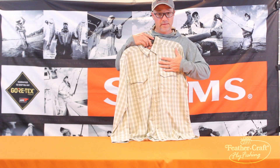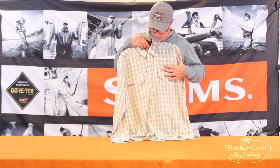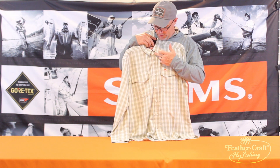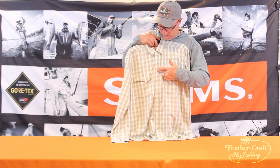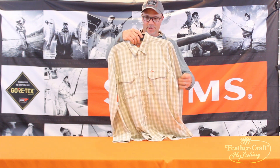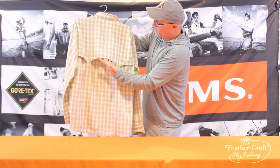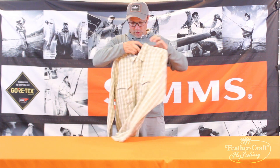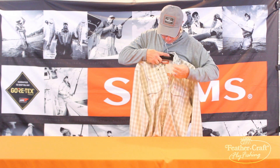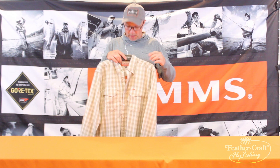First of all, it features a combination of a nylon and polyester body fabric. It does use the classic, timeless pearlized button snaps, famous at Sims with the Big Sky shirt. It does have cape construction, so some back-of-shirt venting. Wherever there's a nylon mesh on the interior of the shirt, this is our dryline mesh, which helps wick moisture away from your skin.